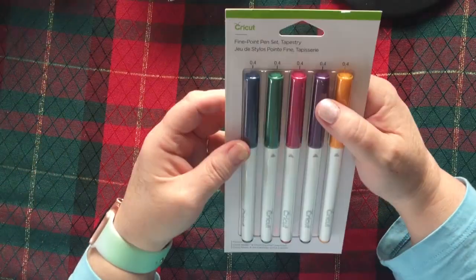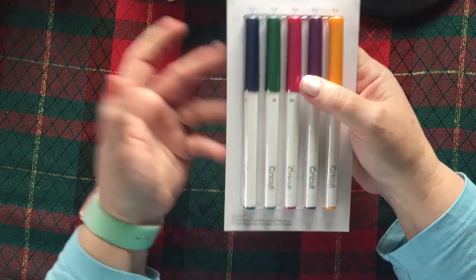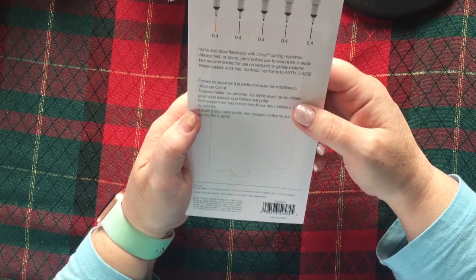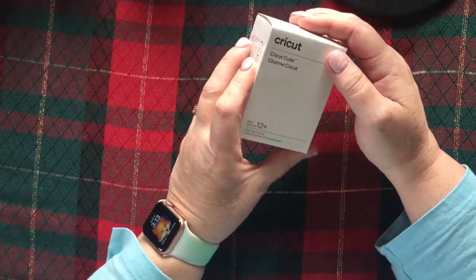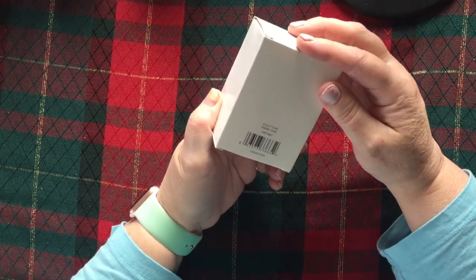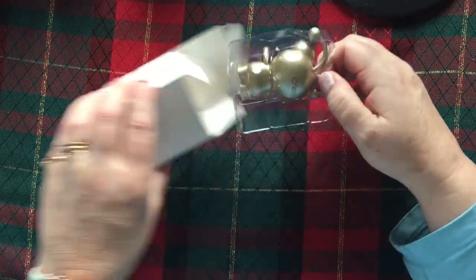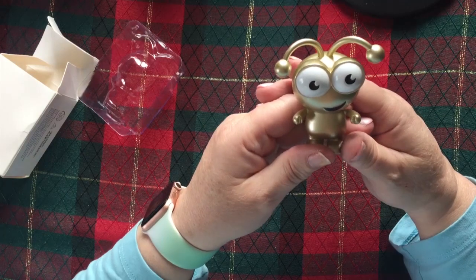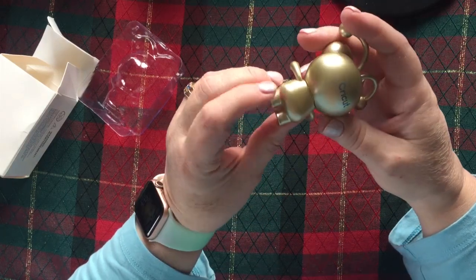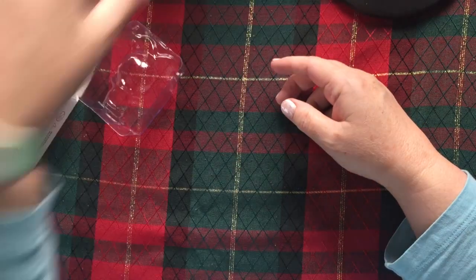We've got some fine point pens, tapestry, 0.4 size. And our Cricut Cutie — this one is a golden color. Oh, it's pretty — he looks like a space guy! Nova is going to think these are so cool. Okay, we'll put that to the side and grab the next box.